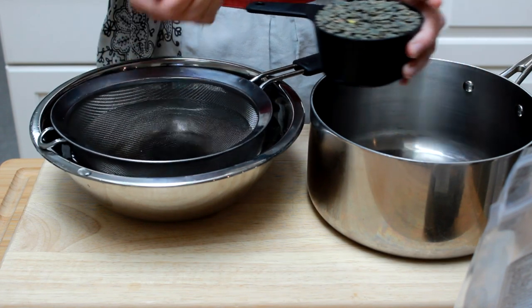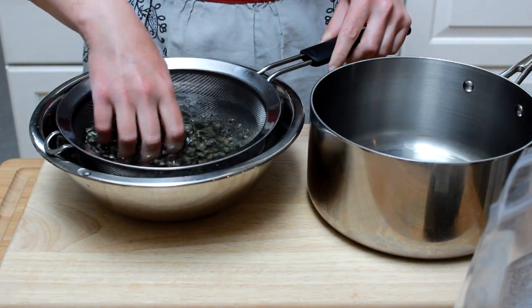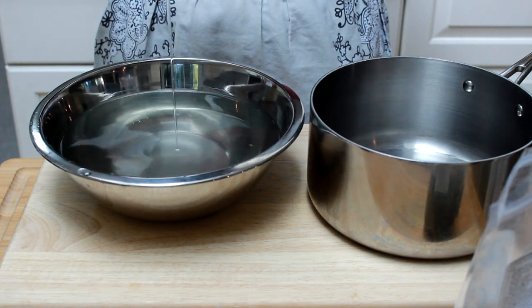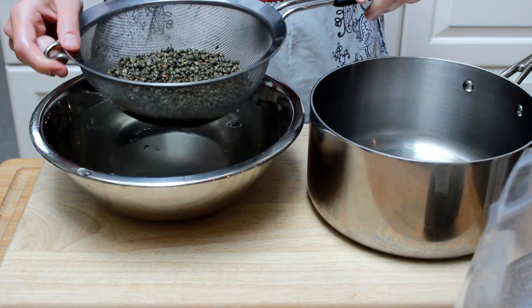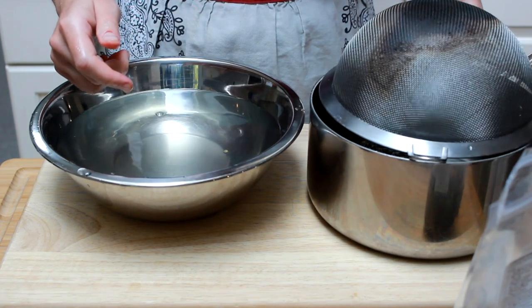Lentils can sometimes be sandy. The best way to wash them is to put them into a fine mesh sieve and set them into a bowl of water. Agitate them gently with your hand and lift. If you see sediment on the bottom of the bowl, dump the water and repeat until the water remains clean. My lentils turned out to be completely clean, so next time I use this batch, I won't wash.